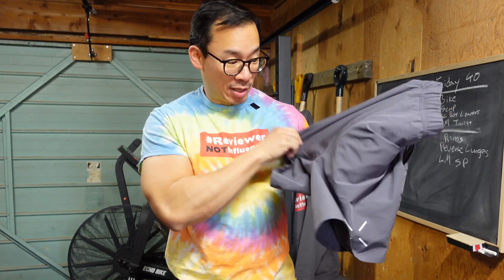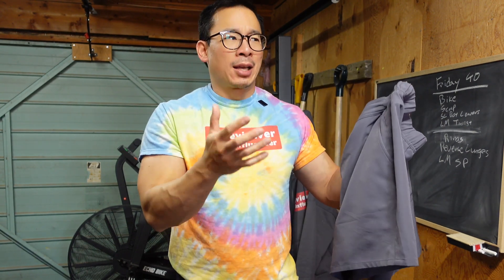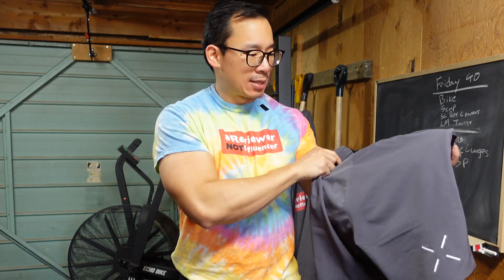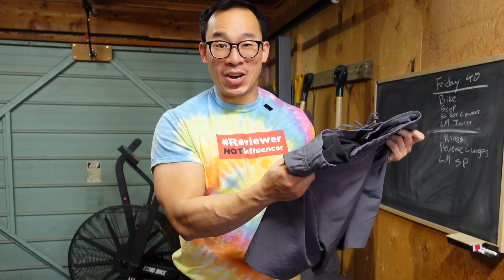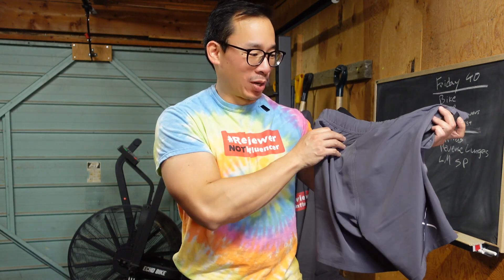The bottom line is this: the materials in this pair of shorts are top-notch. The shell feels very solid, the liner feels comfortable, but when they put it all together, the entire design is kind of bad — that's the only way I can put it. And for $80, it's pretty pricey for a bad pair of shorts.